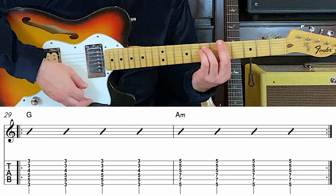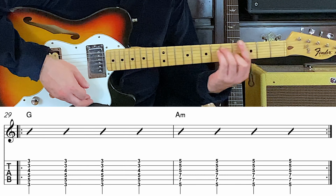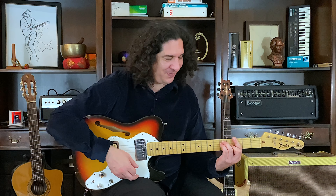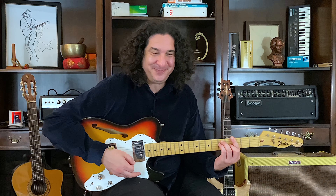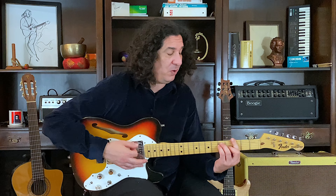A minor. Two, three, four. G major. A minor. Two, three, four. G major. A minor. G major. A minor. One, two, three — cycles of four.